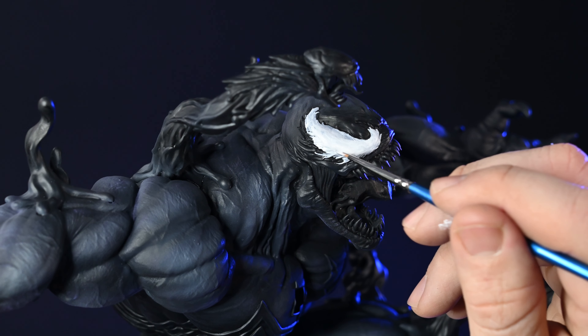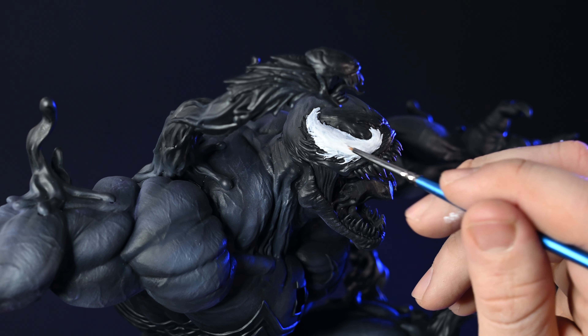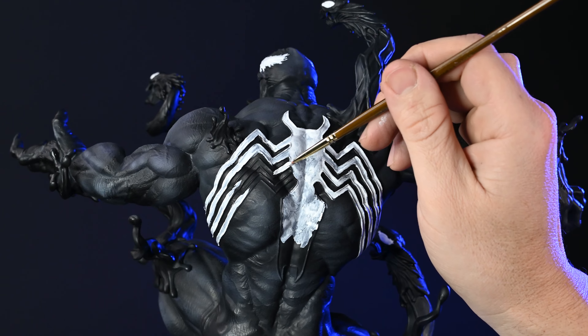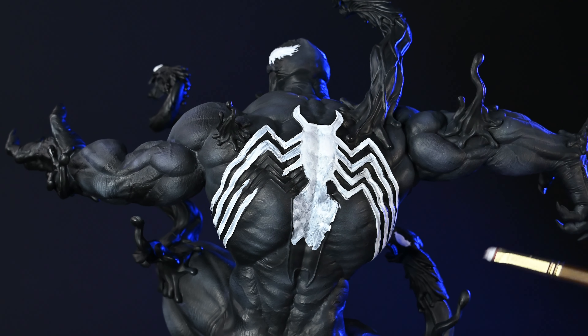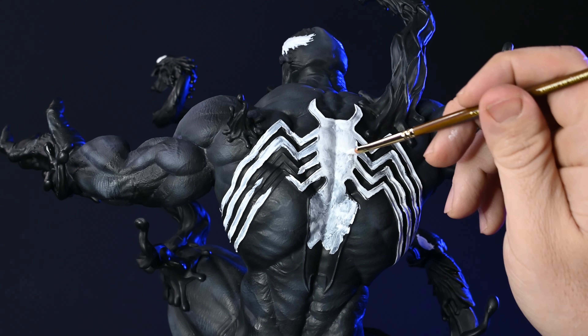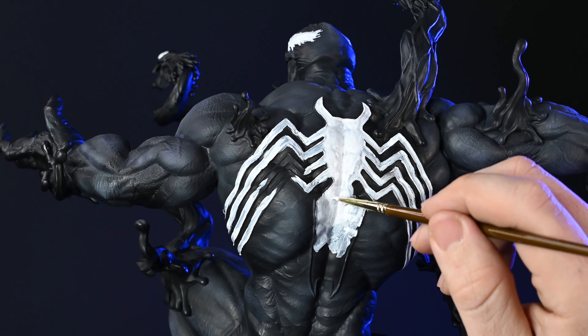In the following step, I'll use a fine brush to paint Venom's eyes white and add the spider logo on his chest and back. It proves to be a bit tricky and tedious to navigate the white paint through all the muscular details. After applying three coats of paint, the final result achieves a more uniform appearance.